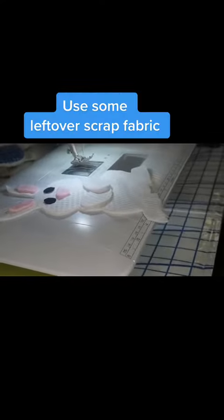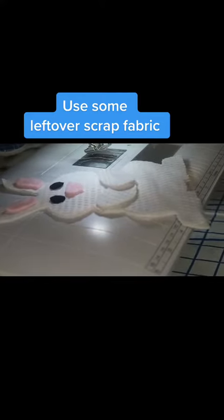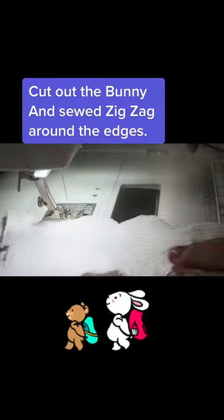Use some leftover scrap fabric. Cut out the bunny and sew zig-zag around the edges.